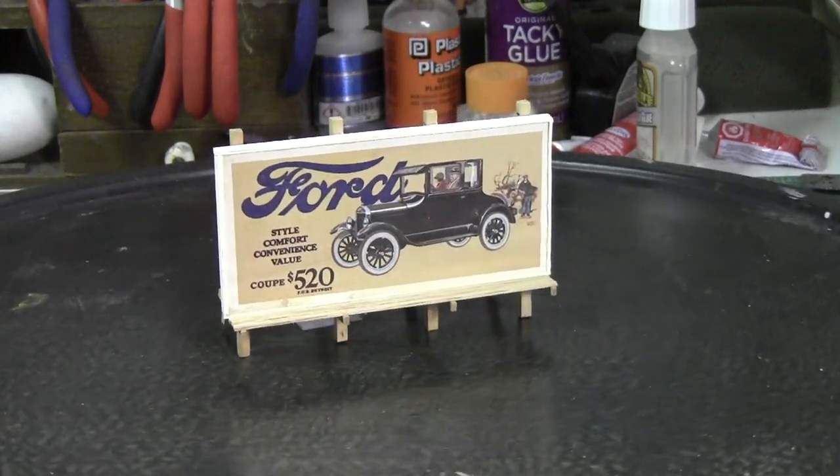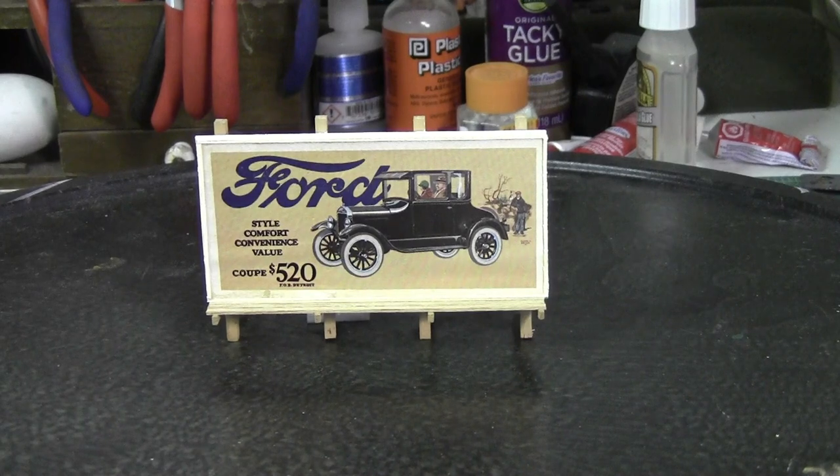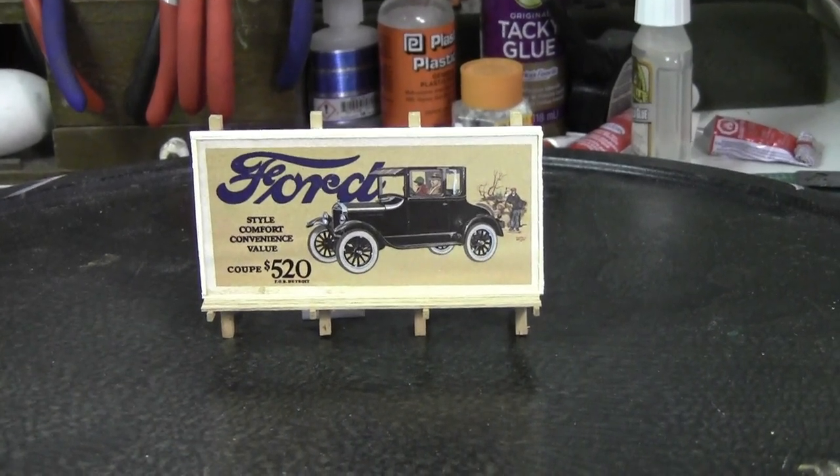Basically that's a whole completed sign. It's an easy one-evening project that can just add a lot of detail and background to your model railroad. Jump out there and try this — it's easy to do.